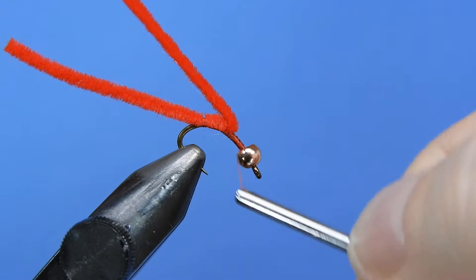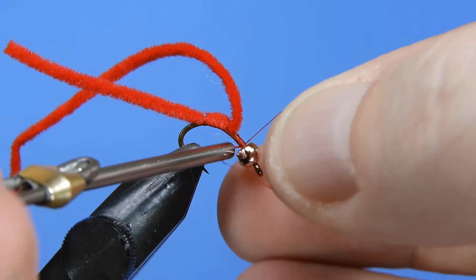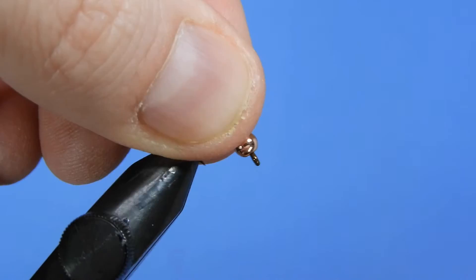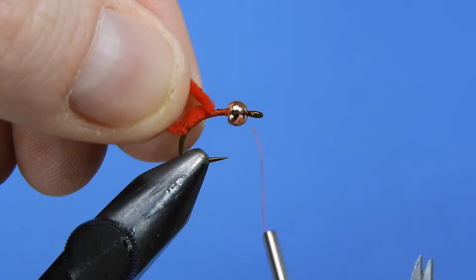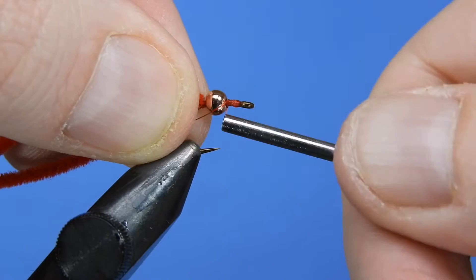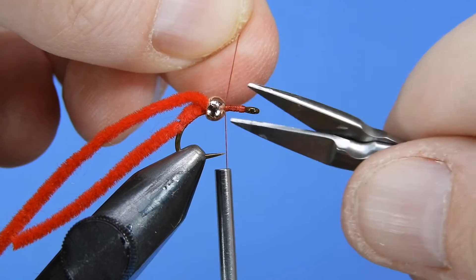Pull the chenille back and wrap forward a couple times near the middle of the hook shank, then add a few more wraps. We're going to pull that chenille back and wrap up just behind the bead and add a couple more half hitches here. I add the half hitches here behind the bead because we're going to wrap over that again and it's not going to be a weak spot for the fly. I'm just going to reposition the hook in the vise so we can get at the front a little easier. Push that bead back and we'll start our thread again right behind the eye, taking it back to butt up against the bead. Now trim that tag end.